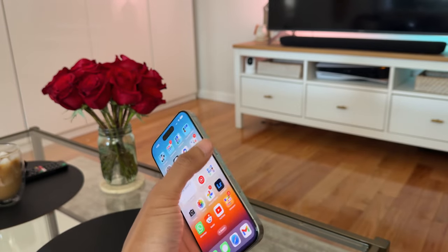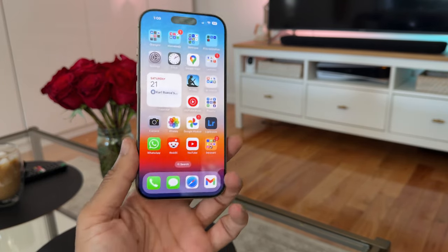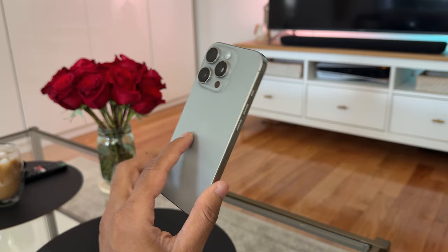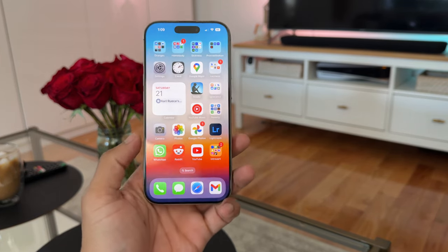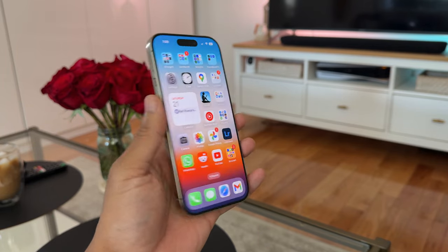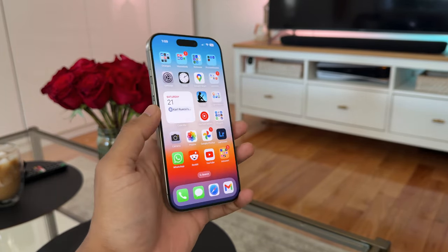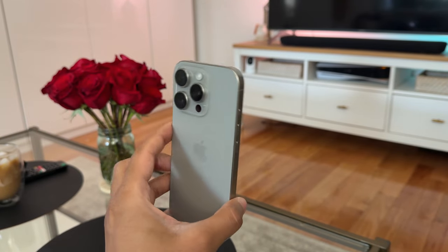I wanted to discuss some of my observations after using it for 24 hours. The first thing I'll touch on is the capture button, because that is the main new feature. That touches on one of the reasons why I did want to upgrade from the 15 Pro. Even though it is kind of a minor upgrade — and I think it's a great thing that the technology is so mature that you don't have to upgrade every year. If you're on a 12 Pro or 13 Pro, you're still perfectly fine. But for me, there are some material changes worth considering.